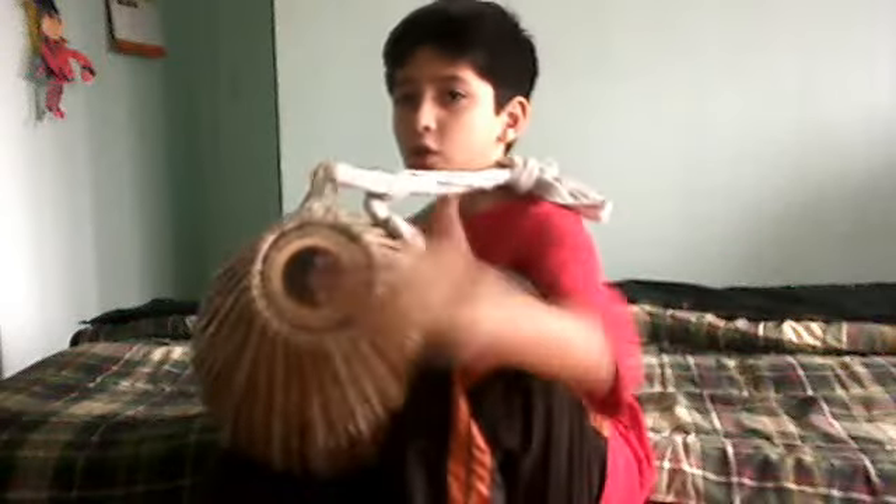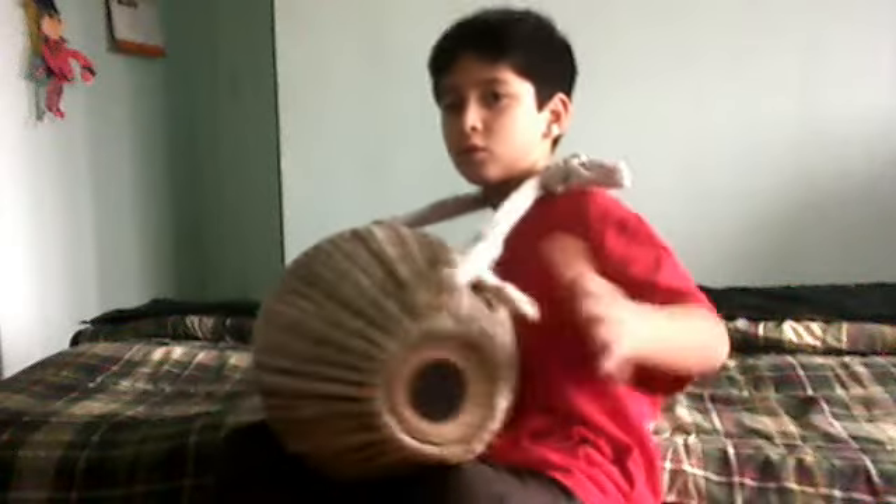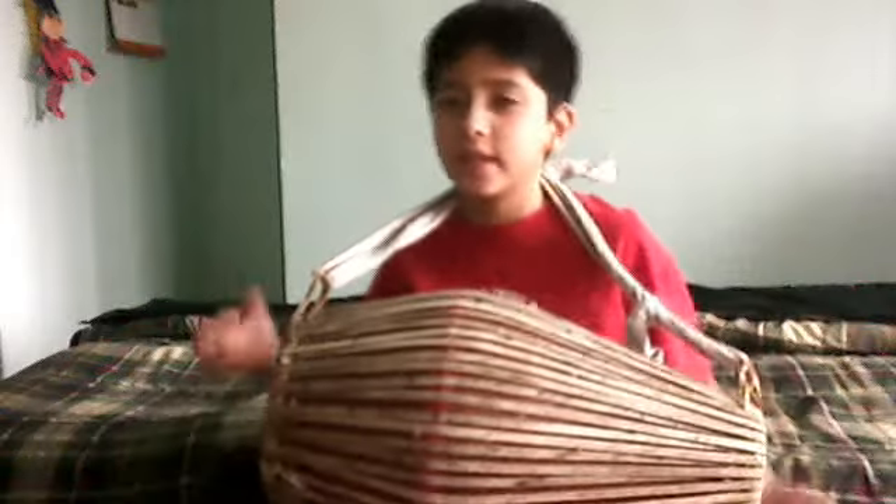Here you go. You take this finger, just like this. Then there is another one, just like this.